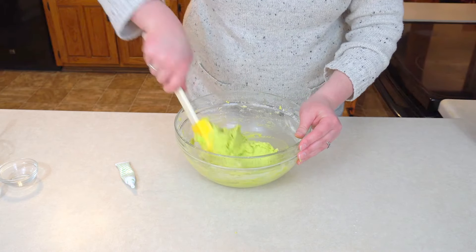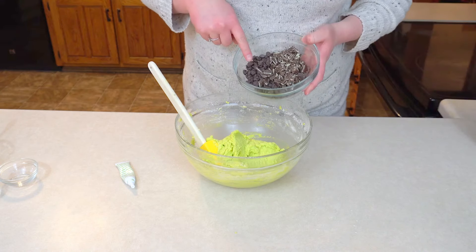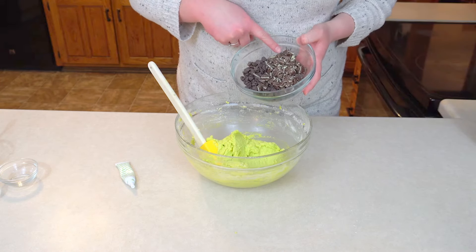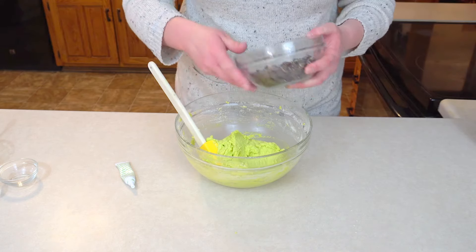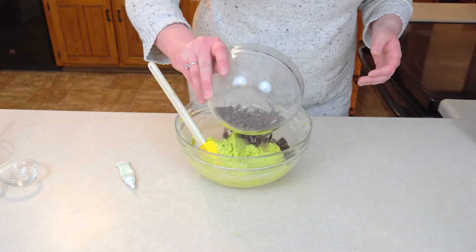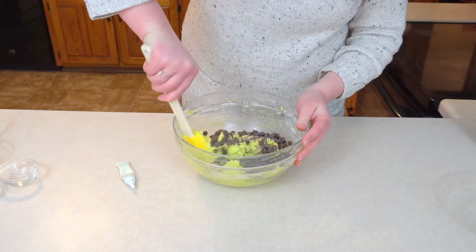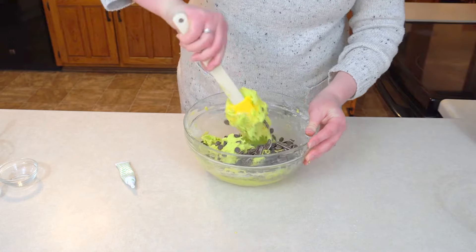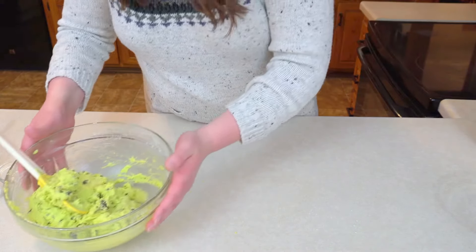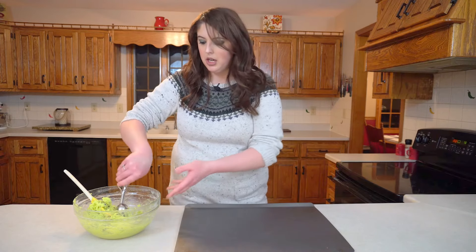That looks great. Now I'm going to add my semi-sweet chocolate chips and my mint chunks. Pour that in and then just fold those chocolate chips into your cookie batter. Now I'm going to go ahead and get my cookie sheet out. So now that I have made my cookie dough, I'm going to go ahead and put it on my cookie sheet.